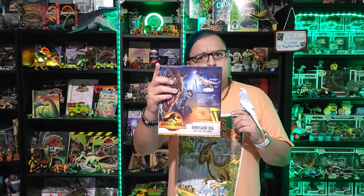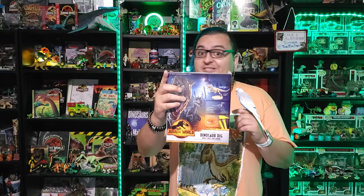Why do we dig? Because this channel is about toys and there's toys in this rock. That's right, we're gonna dig through some plaster and get some dinosaurs, so stay tuned.